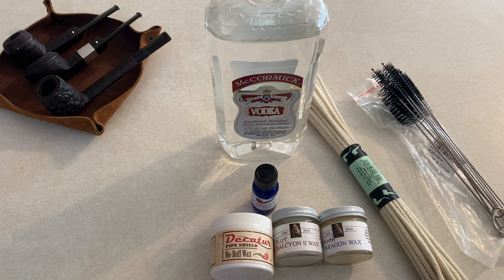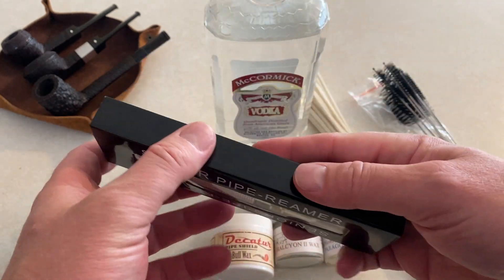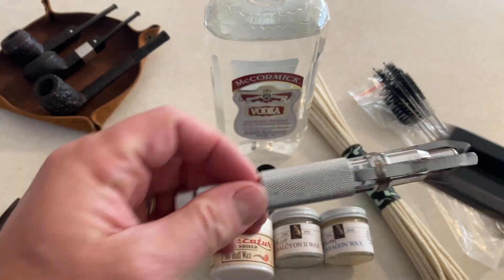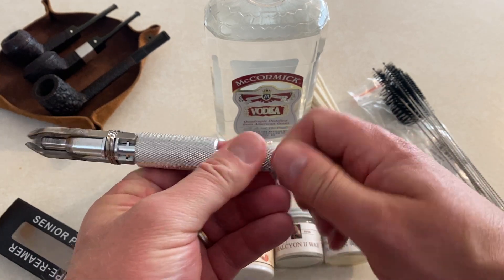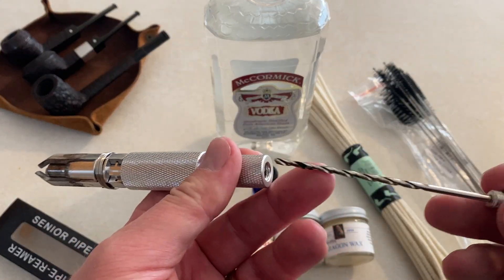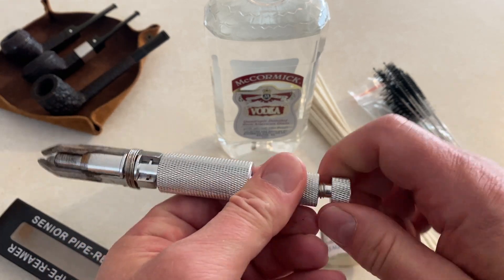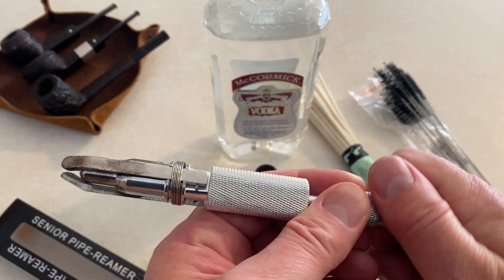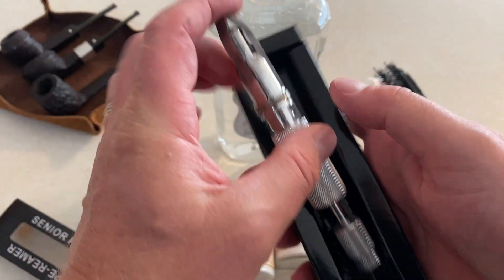Some of the tools I like to use to ream the pipe include this reaming tool. I've used this a couple of times already and it's just a great reaming tool. It's not ideal for really small pipes, but it does have a nice drill attachment to get any obstructions out of the shank hole — so it's kind of a two-in-one tool. This has worked really well for getting the carbon out of the pipe.